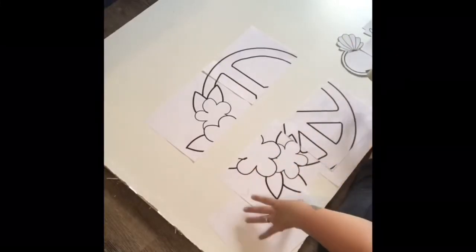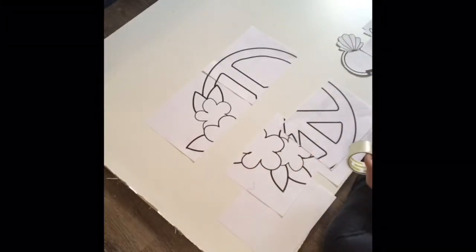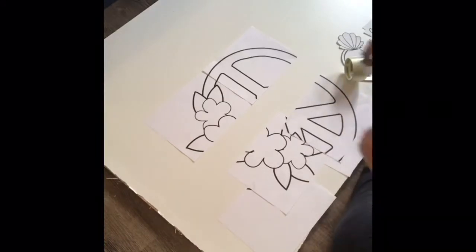Hey everyone, it's Jacqueline with Working with the Grain Decor. I'm here today to show you how to use the door hanger templates.